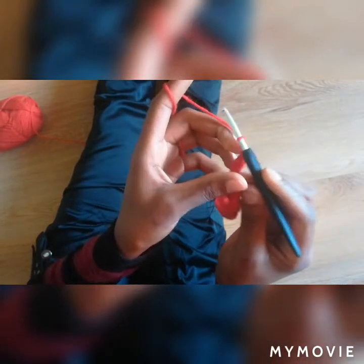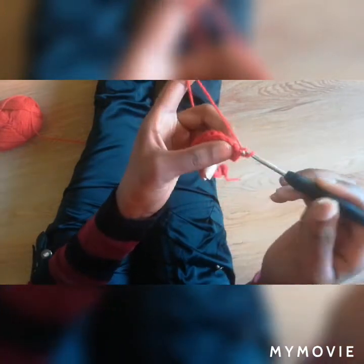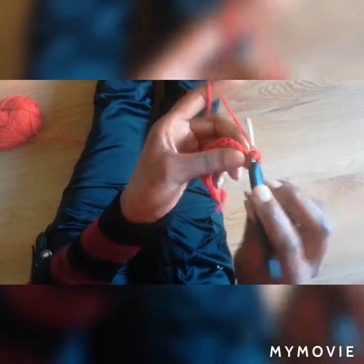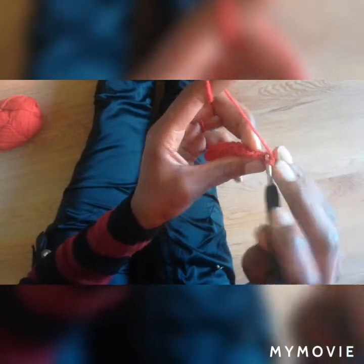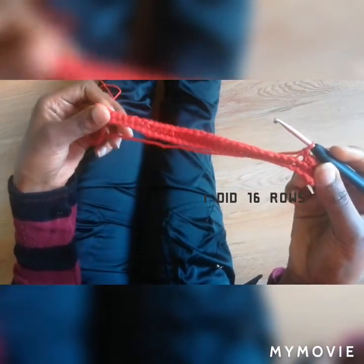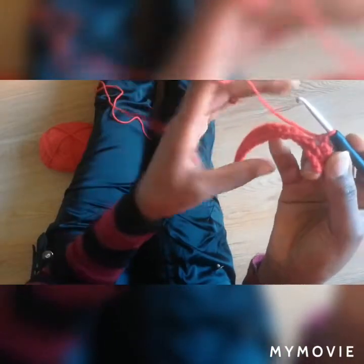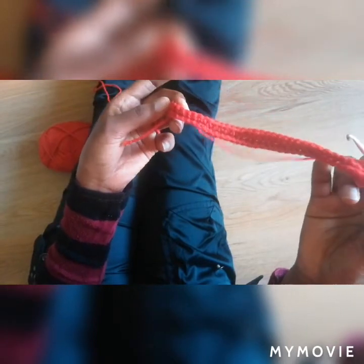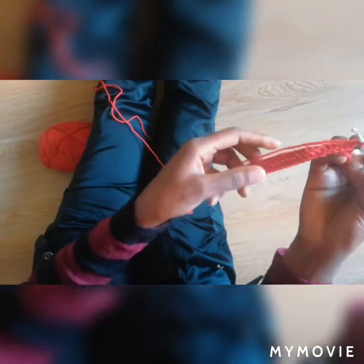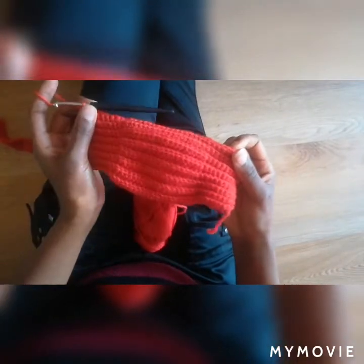Chain one, turn your work again, using only the back loops, making stitches in the next nine stitches. This is what you're going to be doing the whole piece — you can do this for 15 rows. After you're done with the 15 rows, we can make the straps and then we'll be done.